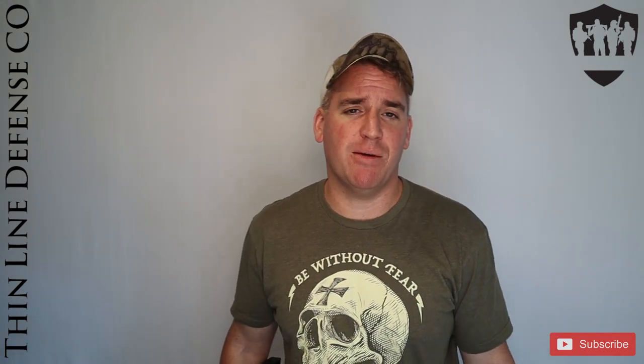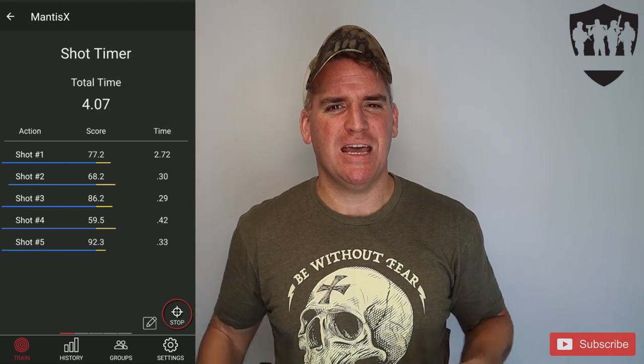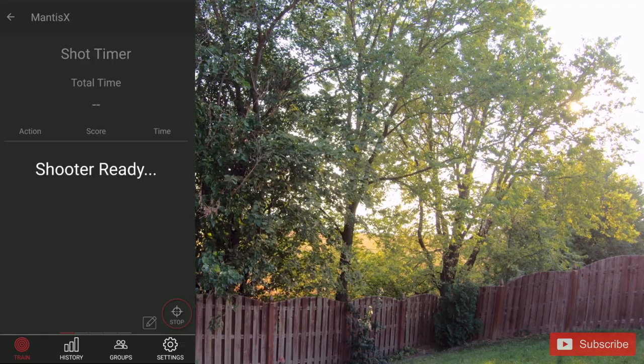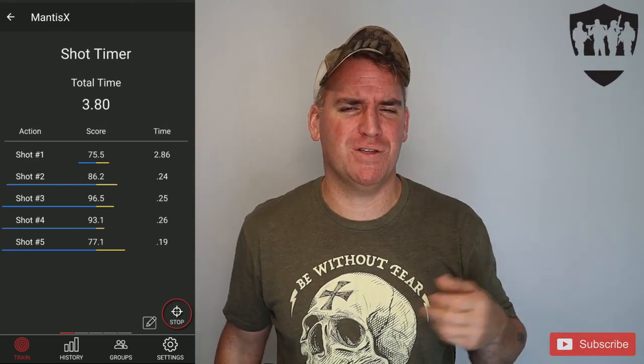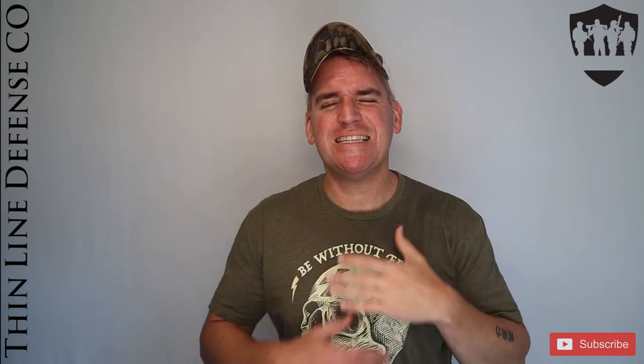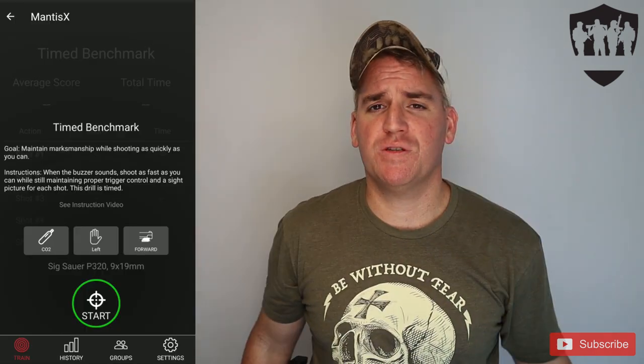The next training is the shot timer — exactly the same as open training but it also shows you the time in between shots. As I mostly do dry fire, I don't focus on this one too much. Then you have the Mantis benchmark, which records your time between shots and all shot data but only has you take 10 shots — great to see how you're improving over time. The training functions the same across all modes, best suited for slow, intentional shooting, which is where the Mantis does fantastic.